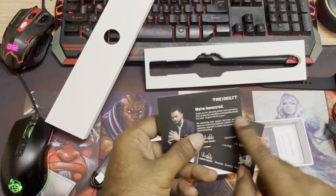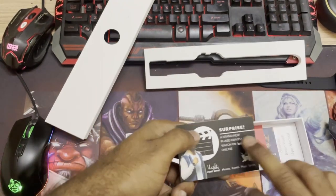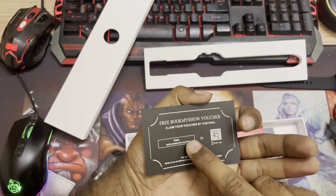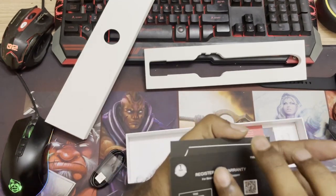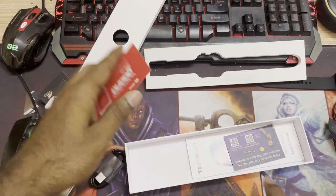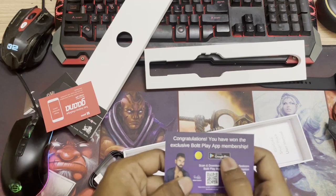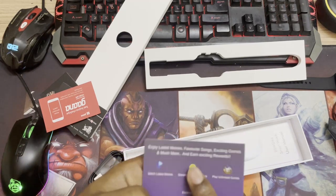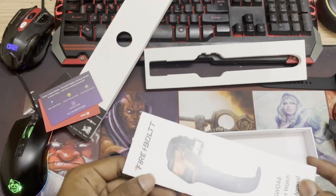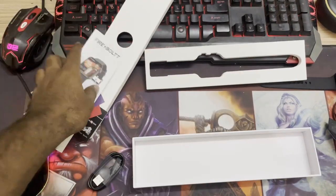Let's see what else is in the box. We have a USB, some cards — oh, this is nice! We're getting a warranty card, a BookMyShow voucher — amazing, a free movie ticket for purchasing the watch. There's also a congratulations card and a Bolt app membership. If you go to the Firebolt website you might get some offers, and we have a manual as well.